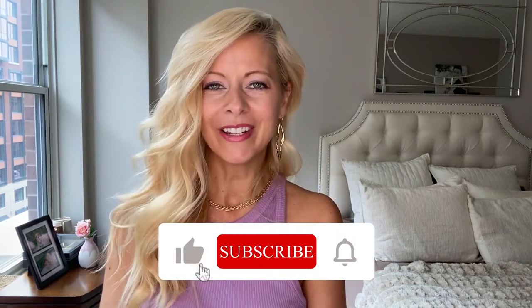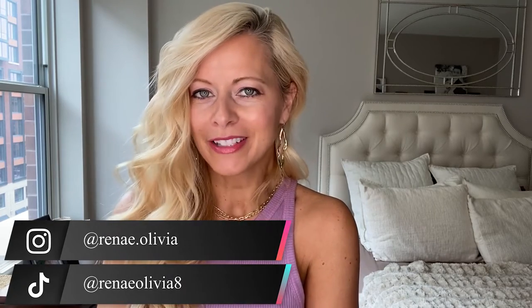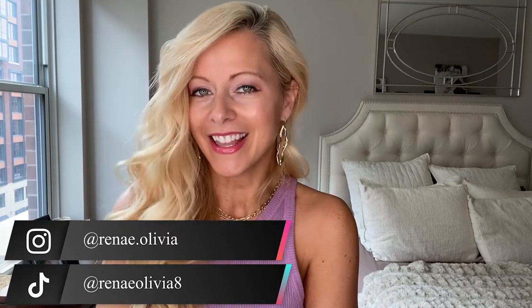Stick around because everything you need to know is right here. But first, for all things beauty and fashion, go ahead and hit that subscribe button and the bell so you never miss a video — I post every week. Also check me out on Instagram and TikTok. Let's get started.